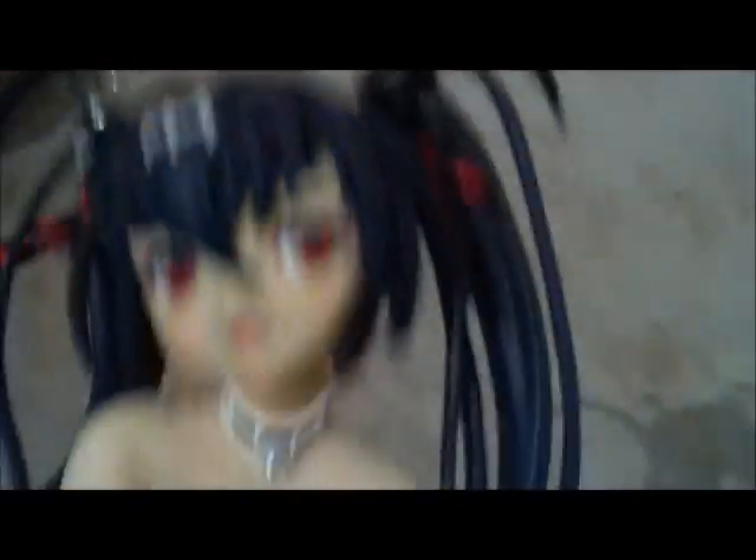My giddy aunt. I'm going to have to stick sellotape around it — that's all I've got to say on the matter. As nice as the figure actually is, it's just useless.